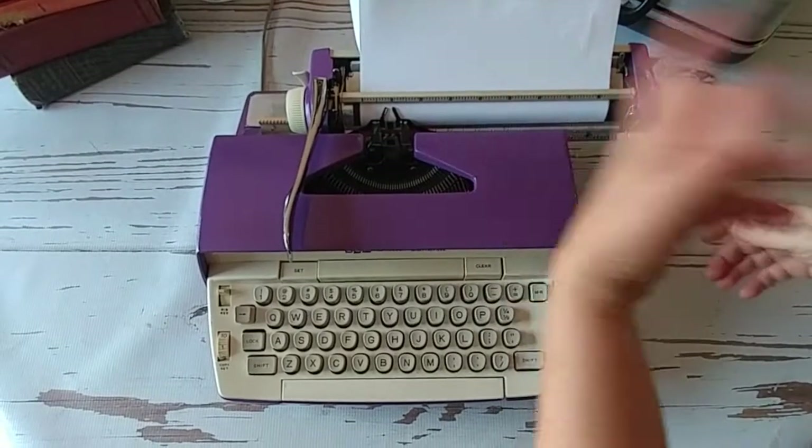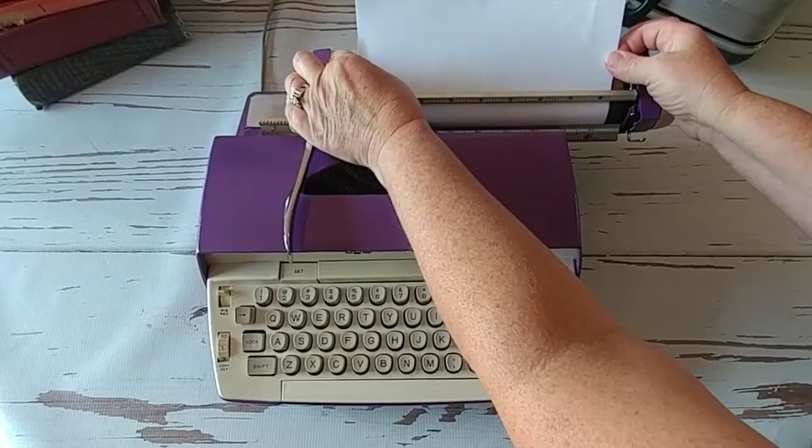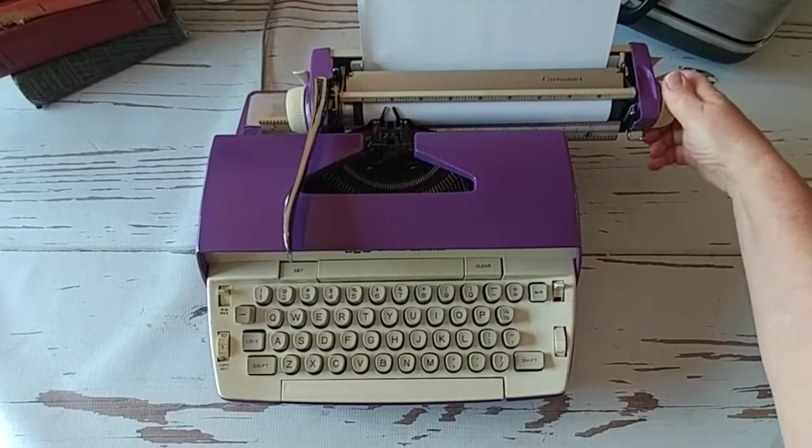I got that in really crooked. So right here on the right side, it releases the tension. I'm going to make sure that's lined up, close the paper release, and then let's start typing.